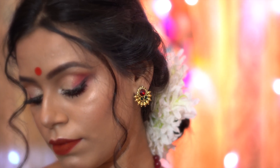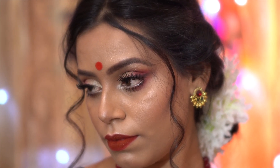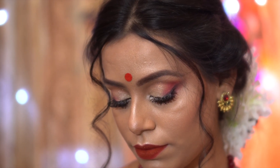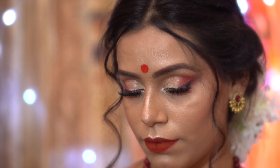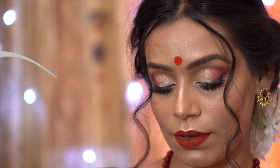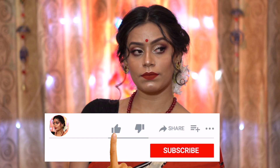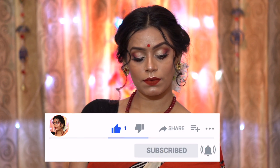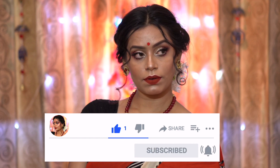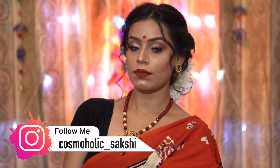Hello my beauties, welcome back to my channel and welcome back to today's video. Today I am going to share my traditional Durga Puja makeup look using super duper affordable products. This look is inspired by the Bengali makeup look. When we talk about Durga Puja, the Bengali makeup look is first in mind and I really like it. Make sure to like, share, comment, subscribe, and press the bell icon. You can also follow me on Instagram at Cosmolic_Sakshi.